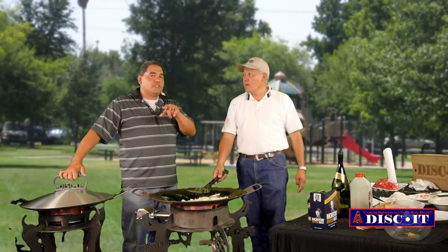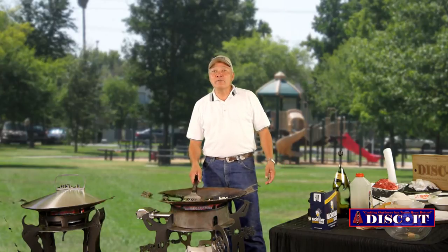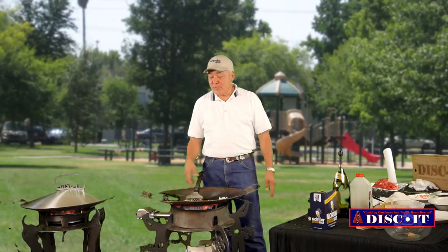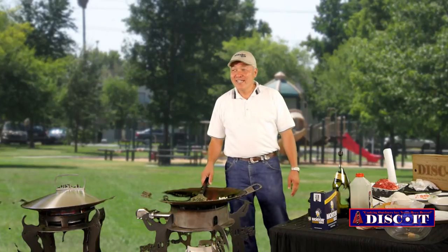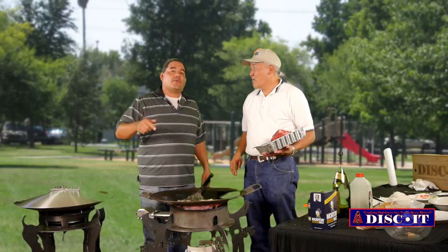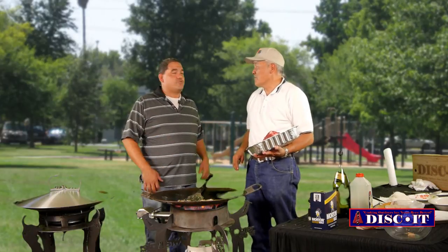Instead of featuring a local business, I want to go ahead and feature a featured event. You got the Japanese American Citizens League — they'll be doing their Akimatsuri on September 28th at the Hispanic Cultural Center off of Bridge Street. It starts at 11 o'clock to 5, and we'll be cooking on Diskets with fried rice and chicken wings. It's the day after the Disket Roundup. Come and check us out — they're raising money so the Japanese Cultural Center can get their own cultural center.